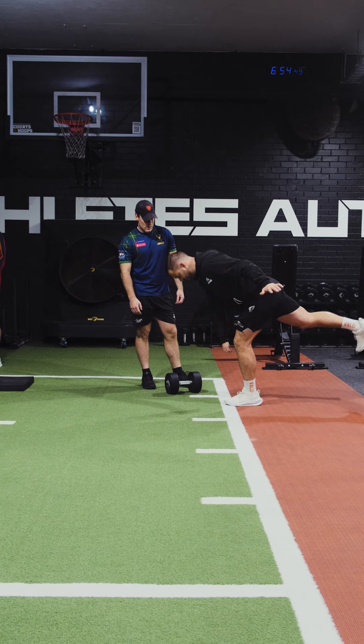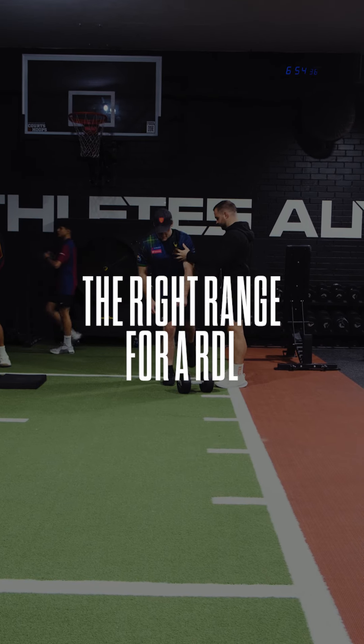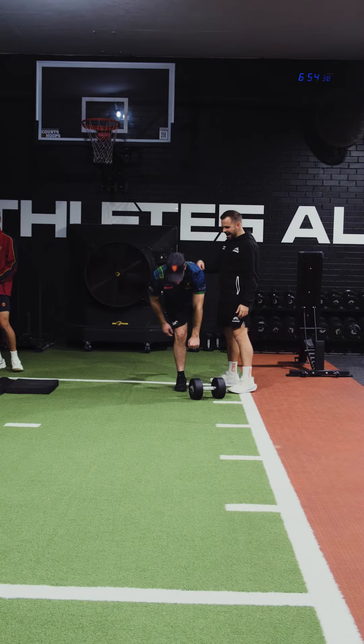And then from here, we're going to hinge — see how the dumbbell might only reach to there? So now go. Chest stays — there you go.